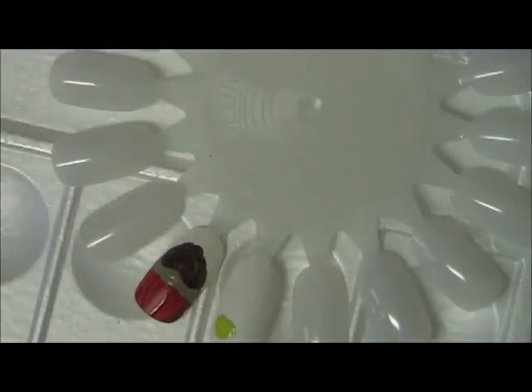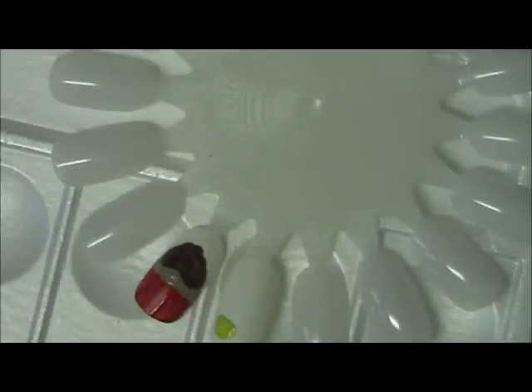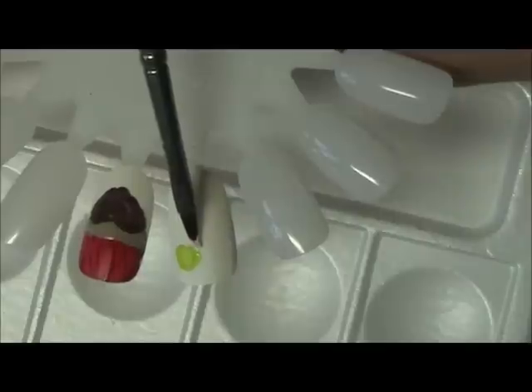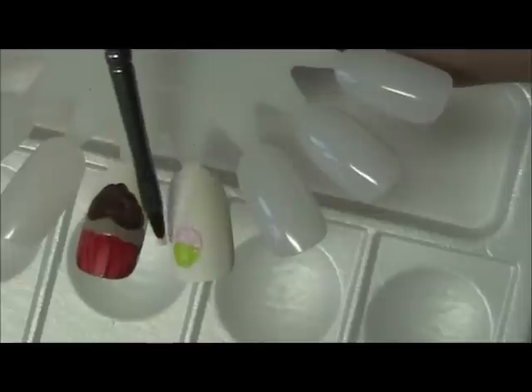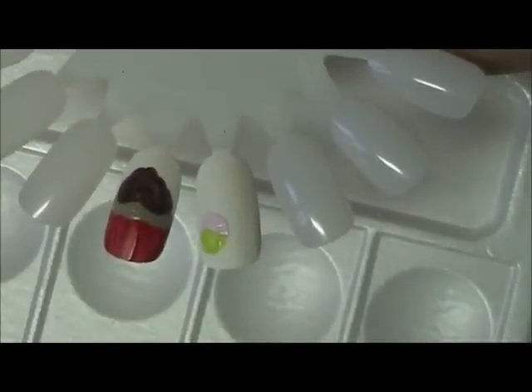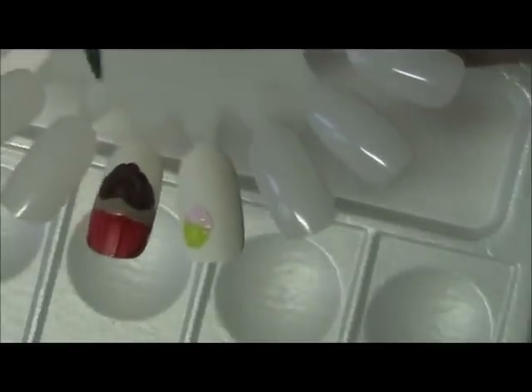Now I'm going to frost that one with a pink — this is called sheer blossom. What I'm basically doing is putting the base coats that I want to come in and decorate in a minute. I'm going to go over a little bit too much but I can always wipe my brush and come back and clean it up.